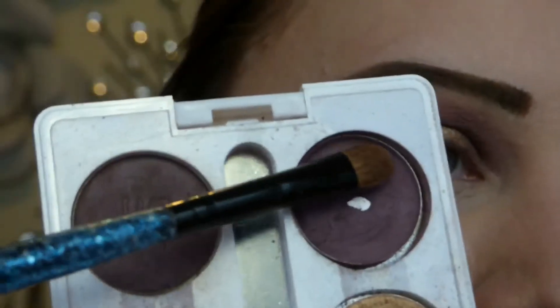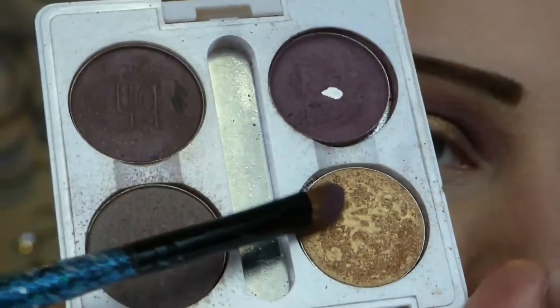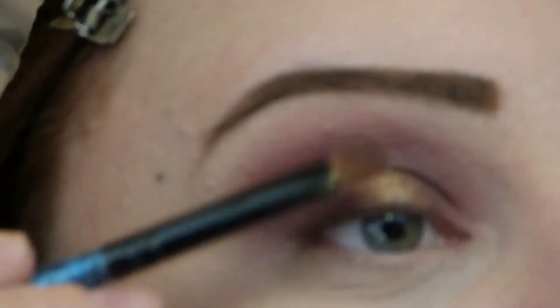I'm taking a pointed brush and cleaning up the crease a little bit more. Then I'm going to take a small brush, loading one side with Skinny Dip and the other side with Gold Lust — this is what's going to help blend the center of the lid together. You just flip the brush back and forth on the edges to get a really smooth, seamless blend.